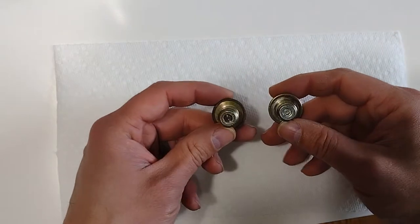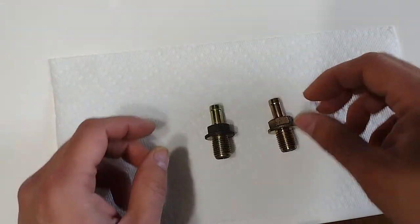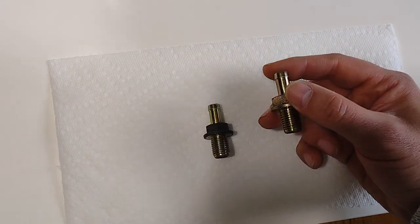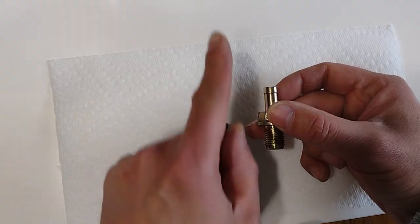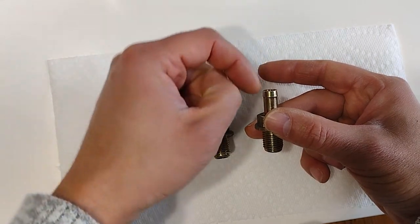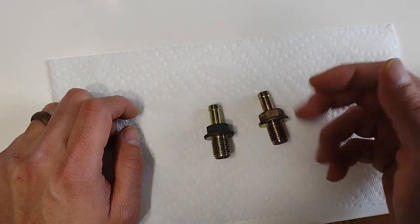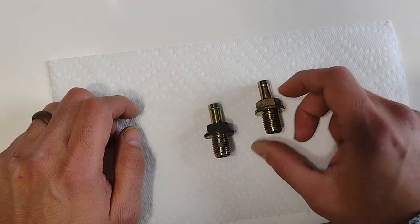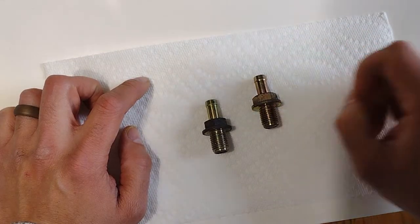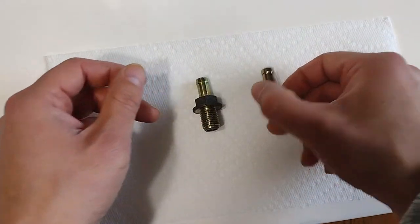I'm going to show you how to test if these valves are working properly and also how to clean them. These valves are normally like a one-way valve. Air or pressure should be allowed to flow in this direction, but when pressure comes in this direction it shouldn't allow it through — because you don't want to build up too much pressure in your engine. This side is connected to your crankcase, and this one goes to your intake.